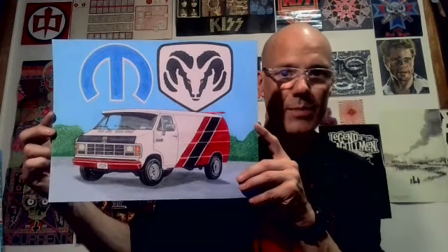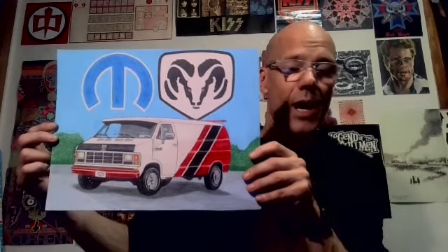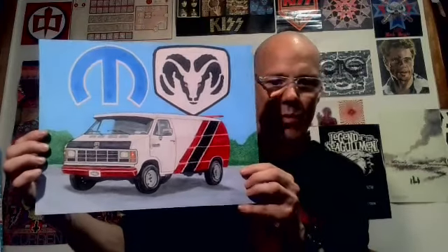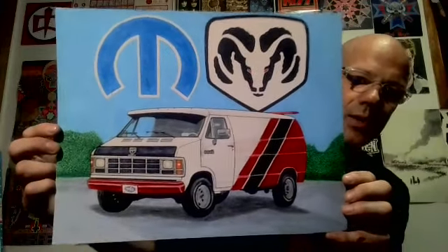I have a couple more pictures I'm planning on doing, and once I'm done those I'm going to show you the results. Eventually I want to find a way of showing you the process of my artwork and how I draw, to give you some art instructions here and there. That might not be for a little while — I want to get a GoPro that I can hook up to my head so when I'm looking down at my drawing I can show you in real time what I'm doing.